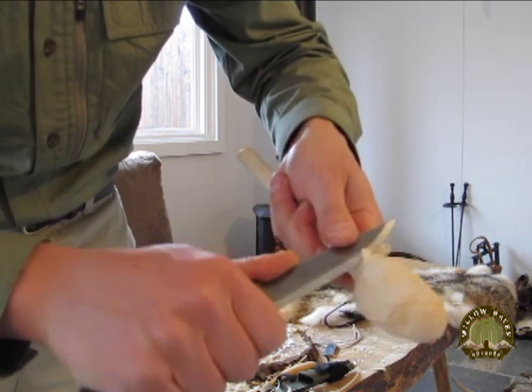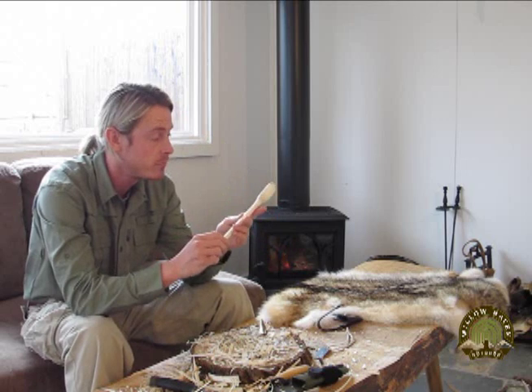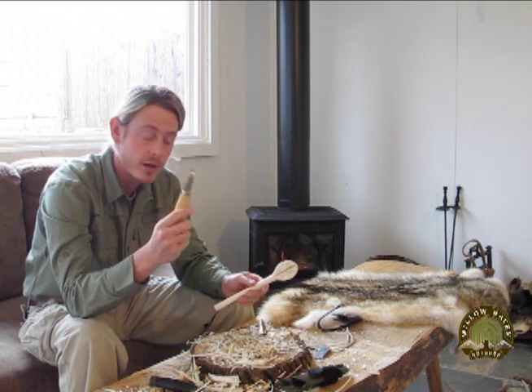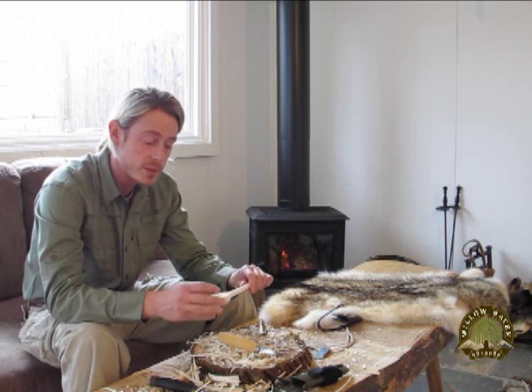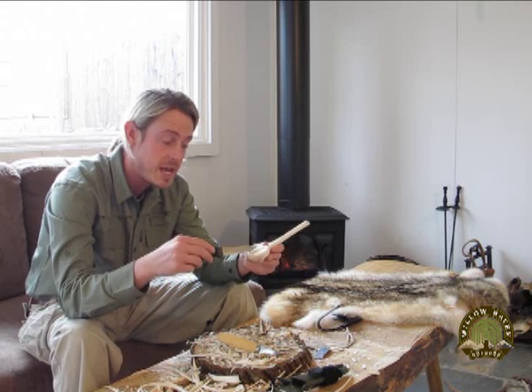At this stage in the carving, we have two options for carving out the bowl. I haven't always had a hook knife and I've carved many spoons without one. I could reach into my fireplace, pull out a couple of coals, set them right on the bowl of the spoon, and blow on them — they will slowly burn away a cavity in the bowl. You can scratch those out with your regular knife from time to time, put new coals in, and keep doing that. It's called coal burning, and you keep doing that until you burn out a cavity in the bowl.